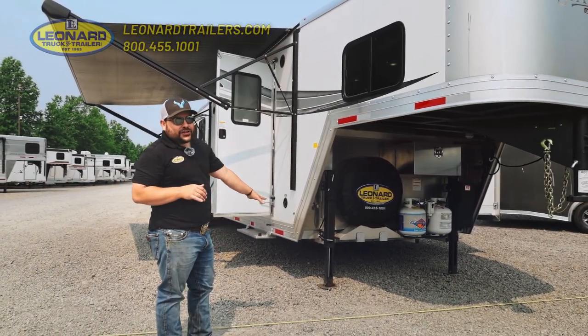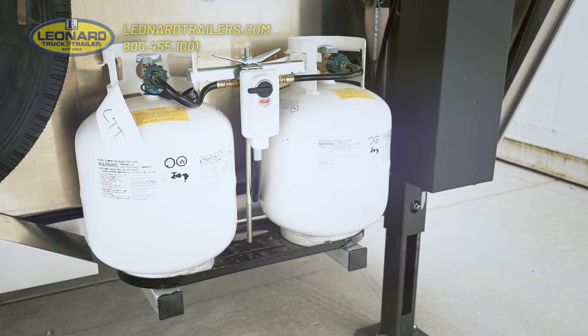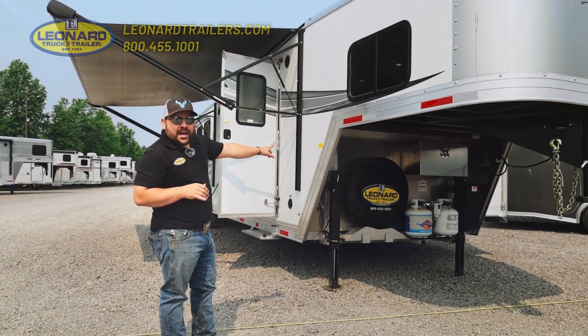So if you don't know, you definitely need to get yourself one of those. We also have our dual propane tanks, and we have our sewer hose tucked neatly up underneath of the bulkhead.